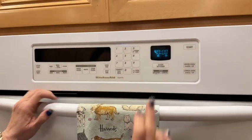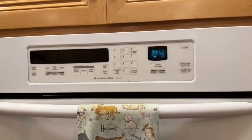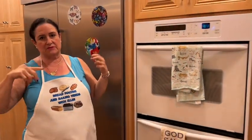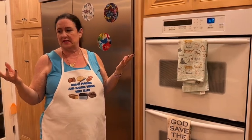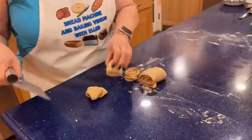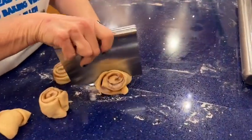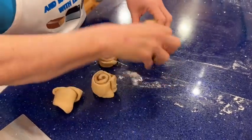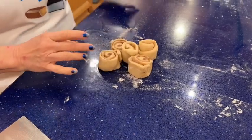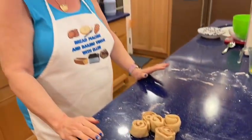I'm going to let it rise and set a timer for 40 minutes. It will have another five or ten minutes of rising time as I'm preheating the oven to 350°F. Now, what can I do with these leftover dough pieces? They kind of look like cinnamon rolls but don't have any butter. I'll figure something out on the fly and come back to show you.